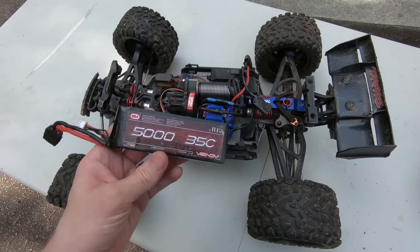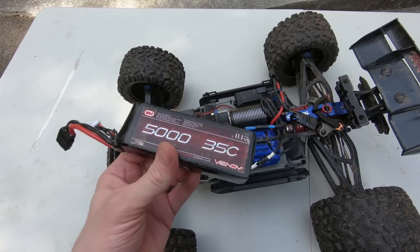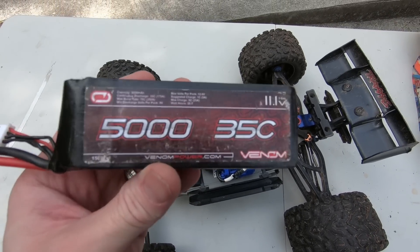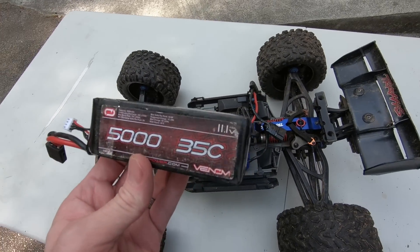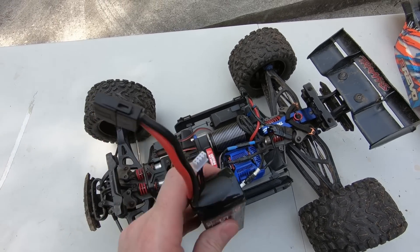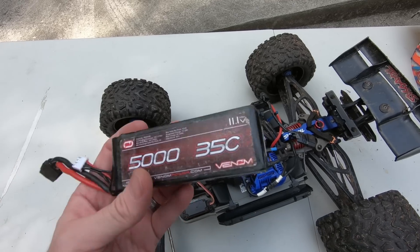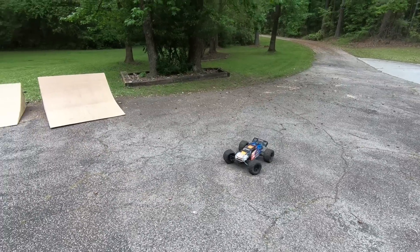I'm going to show you some things I like about it — just the way this thing drives and handles. People are going to ask: these are the batteries I run all the time, the same Venom batteries I bought the day I got the E-Revo. They have held up really really well — they've outlasted every Traxxas battery I've ever purchased. I like these better than Venom's newer batteries, so if I can get my hands on these, this is what I go with.